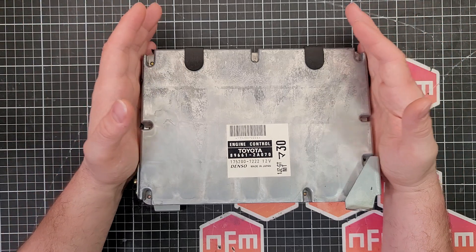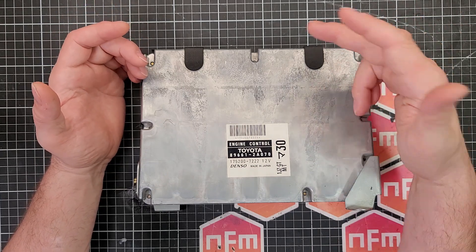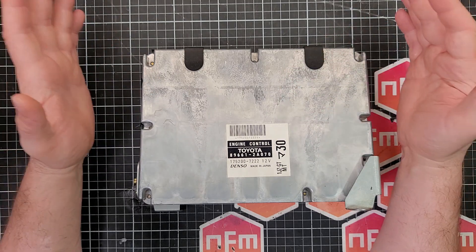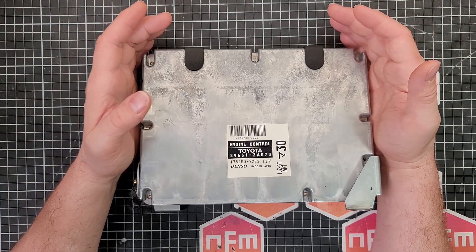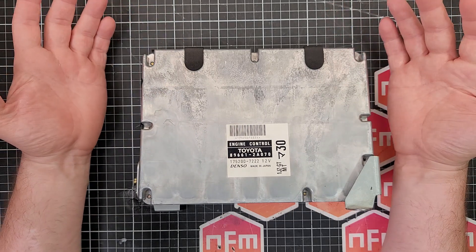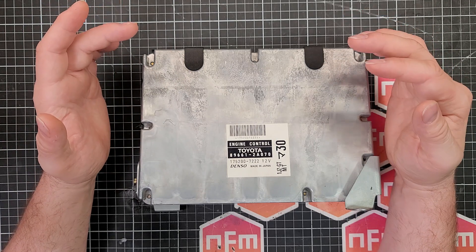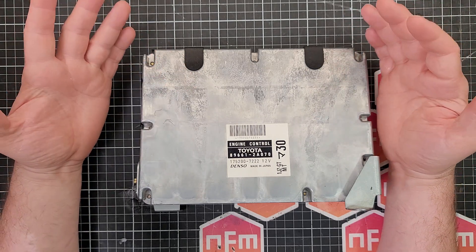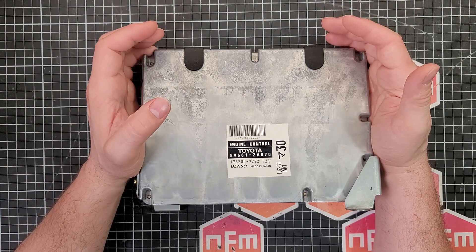First up, you've got to make sure you're buying from a reputable seller. That means no Amazon, no eBay, no AliExpress, no DealXtreme, no Banggood, and so on. You've got to make sure you buy from a good quality company that the industry buys from - places like DigiKey, Mouser, RS Components, Element 14, Farnell, Arrow - those sort of companies will get you the good quality stuff.